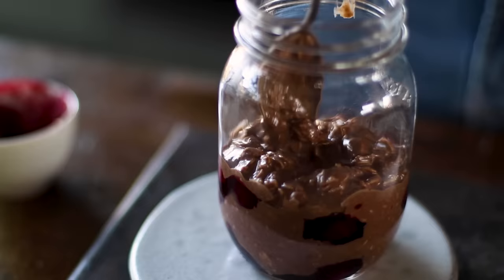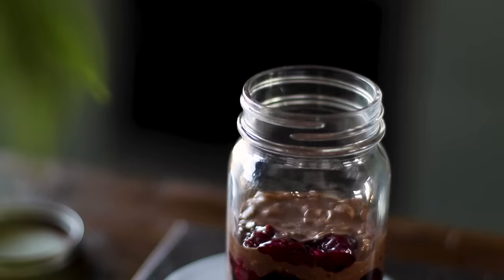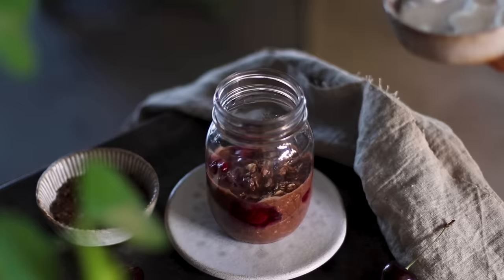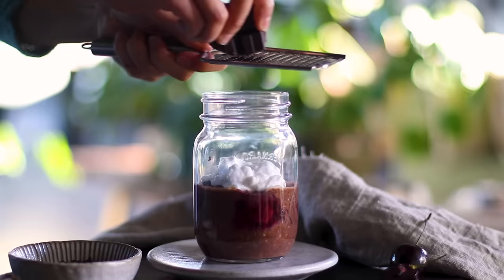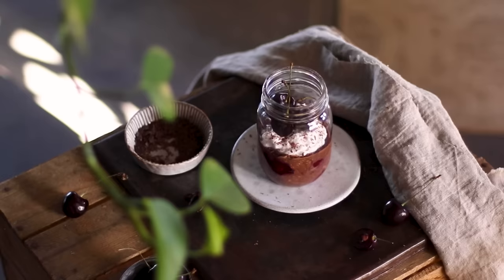If you prefer, you could just add all the ingredients to the bowl and stir all at once to save some time. Then pop the lid onto the jar and place it in the fridge overnight. We've used cherry pie filling to make this resemble black forest cake, but feel free to use any fresh or frozen fruit — mango and peaches would work especially well too. The next morning top it with some thick coconut yogurt and a little bit of chocolate shavings. If you love the combination of chocolate and cherries, this breakfast is so for you — it's really thick, creamy, and super delicious.